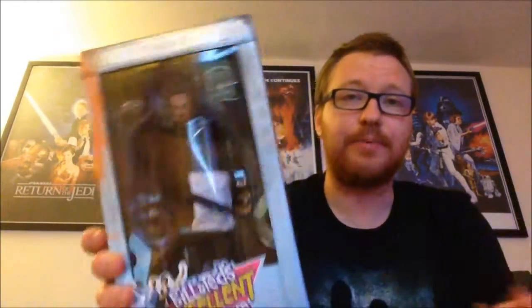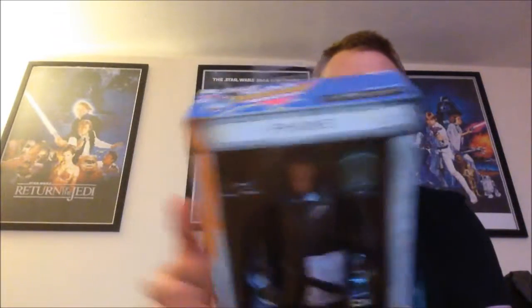I was going to wait until I had Bill and Ted to do this video, but because Bill and Ted come as a two-pack I kind of just felt that maybe I should just get Rufus and do Bill and Ted later on. So I'm going to quickly open this guys.